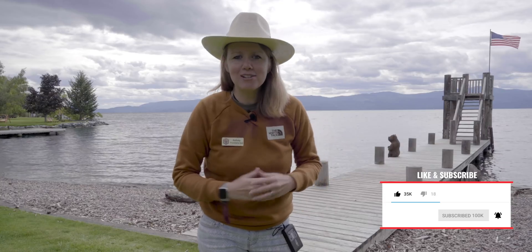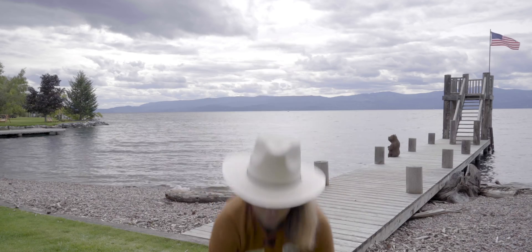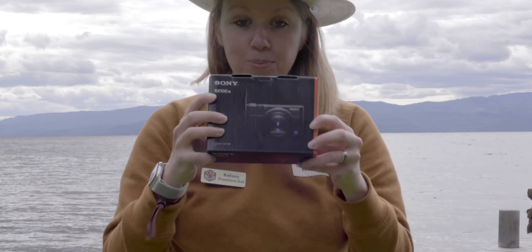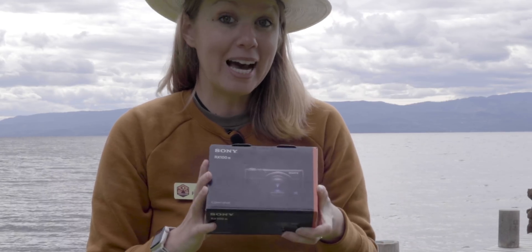Sony sent me out here for this awesome camera camp with other creators. We've been testing different Sony gear, and last night I won the RX100, which I have right here. It's pretty cool — a little mirrorless compact camera, and the quality is pretty spectacular.